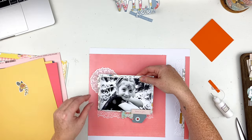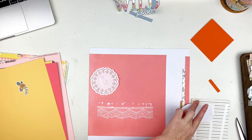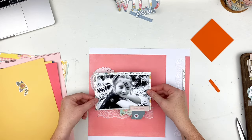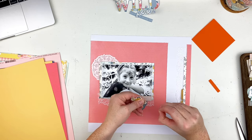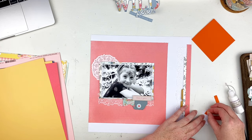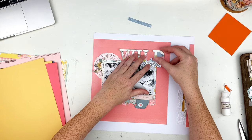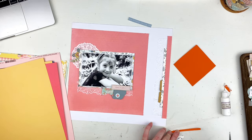I add adhesive to the back of my photo and the whole cluster and stick it down on the layout. Then I mess up the flower a little — rough up the edges and add a little fun foam behind it so it doesn't lay flat and has some dimension — and I stick that up top.